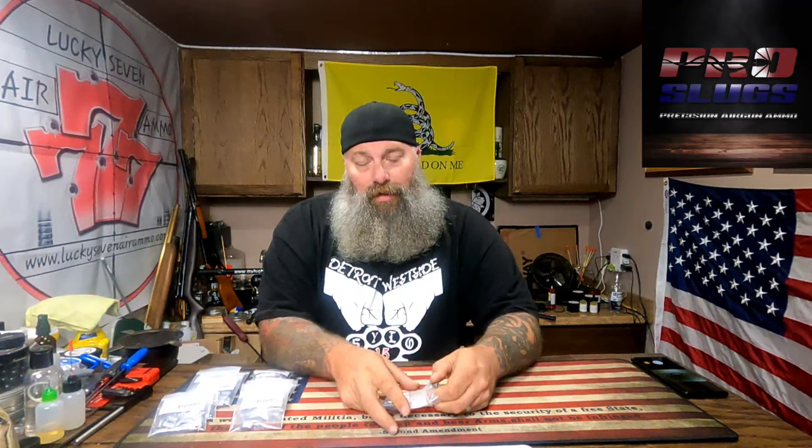When we get to the 457, the Reapers — if you guys saw that group I shot in the 457 — we sent three of these 420 grain hollow points downrange and every one of them basically looked like three little dots. That's how accurate these things were coming out of my Texan LSS.